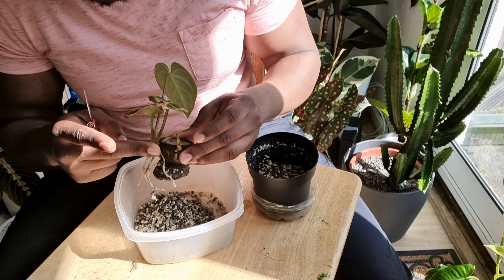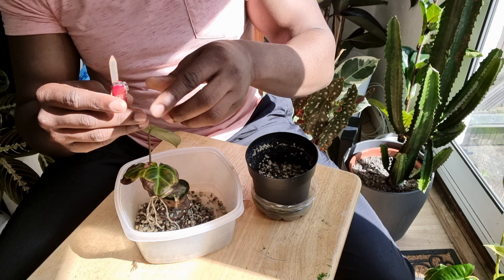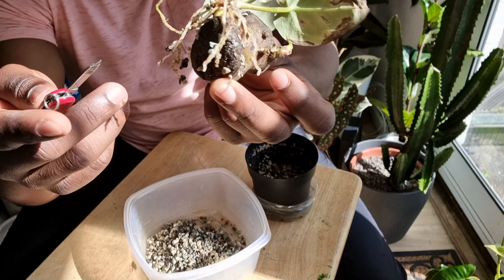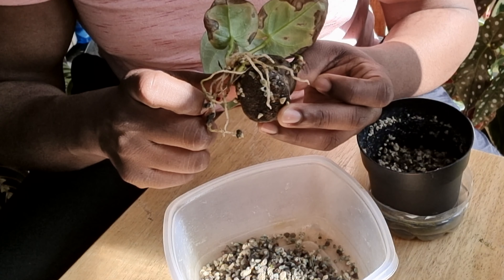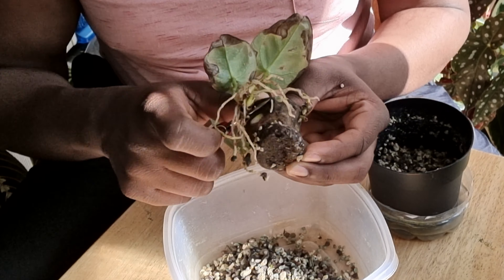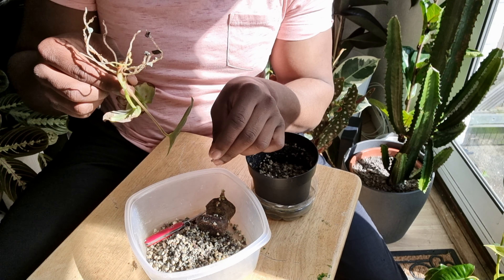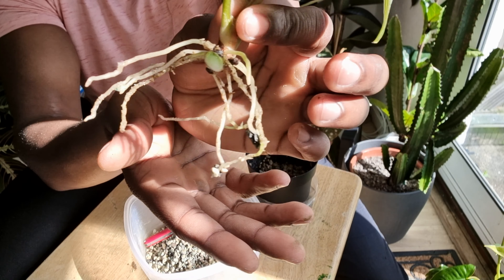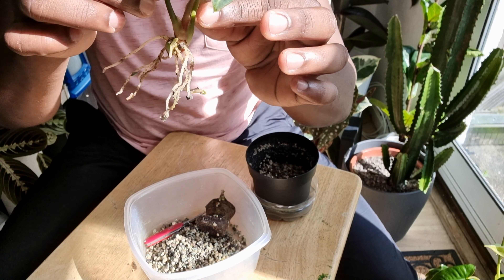I've got my trusty little pocket knife and I'm just going to try to give that a nice clean cut right over here. I'm just going to try to get my knife situated underneath. There we go — I lost one root or a piece of it but that's going to be fine. Freshly cut. I'm going to put a little bit of cinnamon powder on this and it should be okay from there on out.